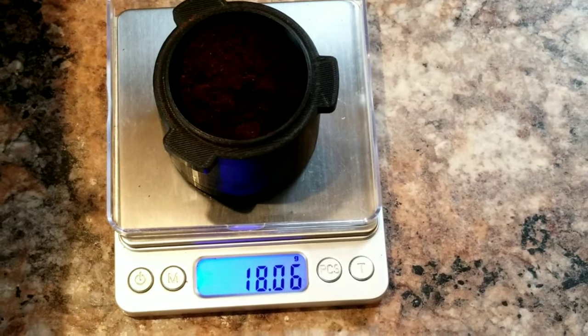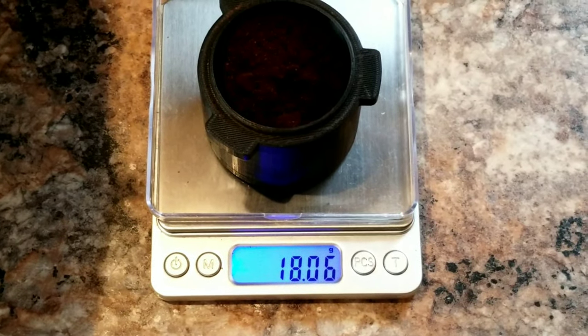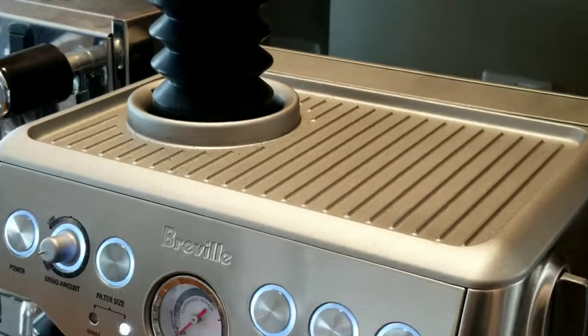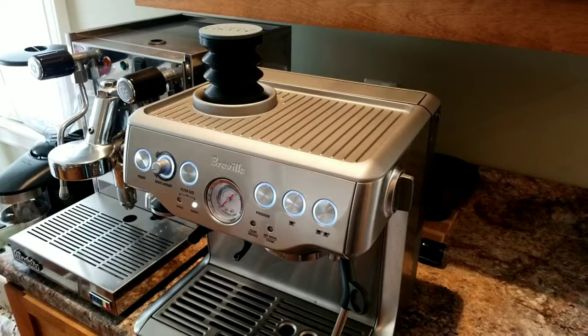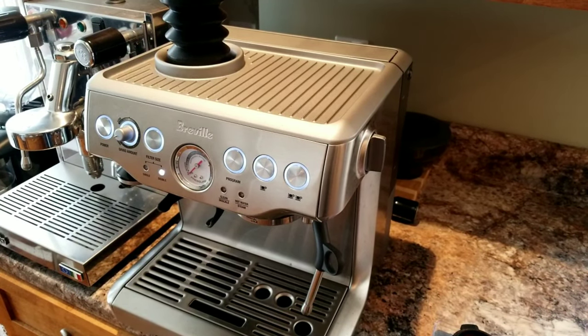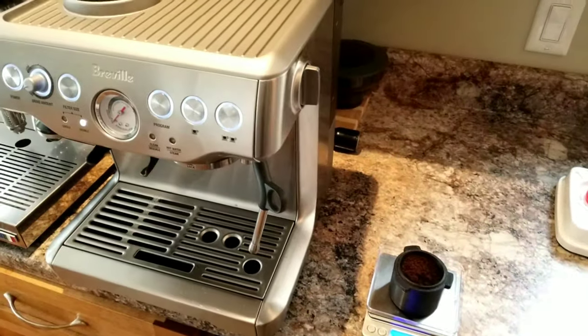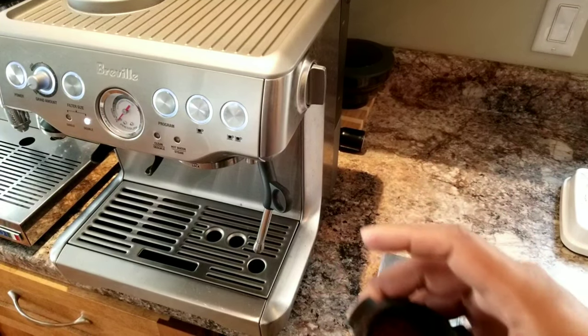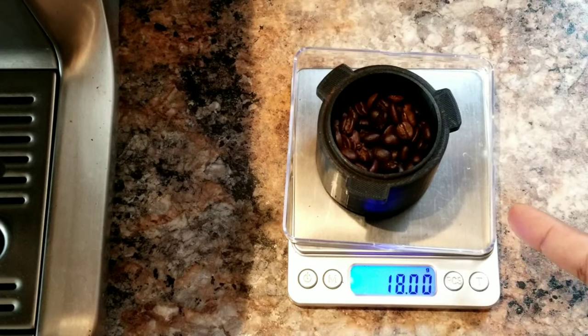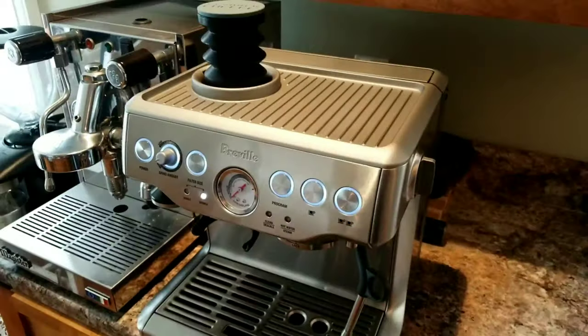So I got 0.06 grams more — impressive! Maybe there was some coffee residue already in the chute. For the sake of testing, I'm going to do it again and see what it brings this time. Let me take exactly 18 grams and set this aside. I've got another 18 grams — let me use this without pausing the video.